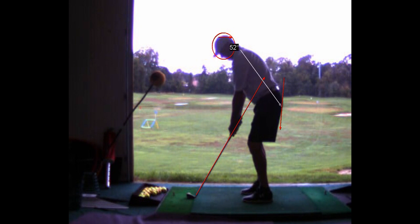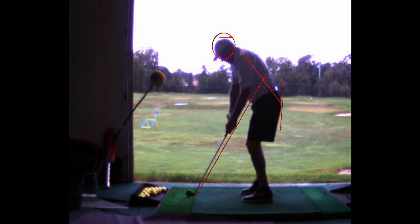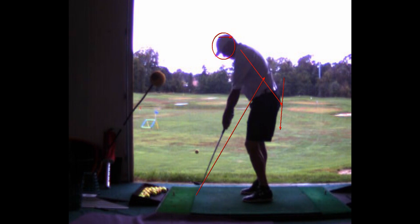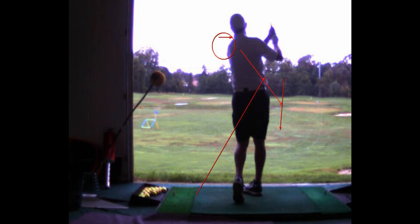You're maintaining your posture much better, and you're still probably using that powder on your club. The takeaway is a little too far in, but not too bad. This is good — this is improvement. Pretty good balance through the strike there.